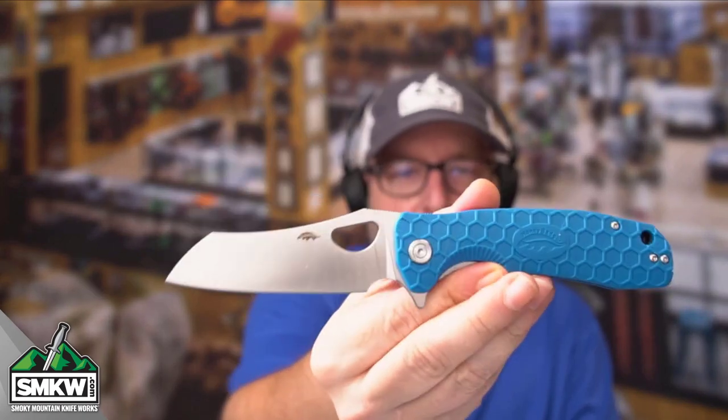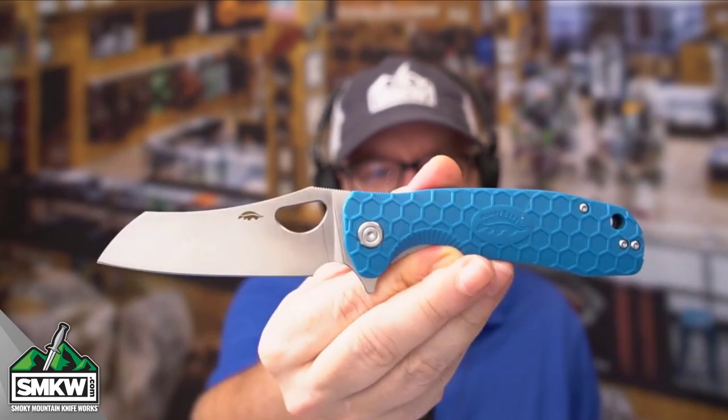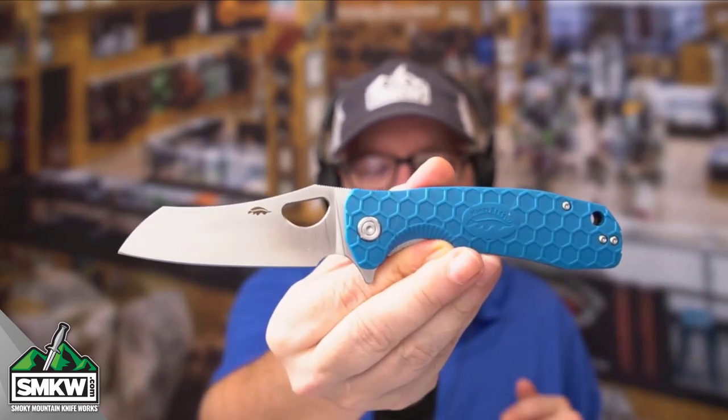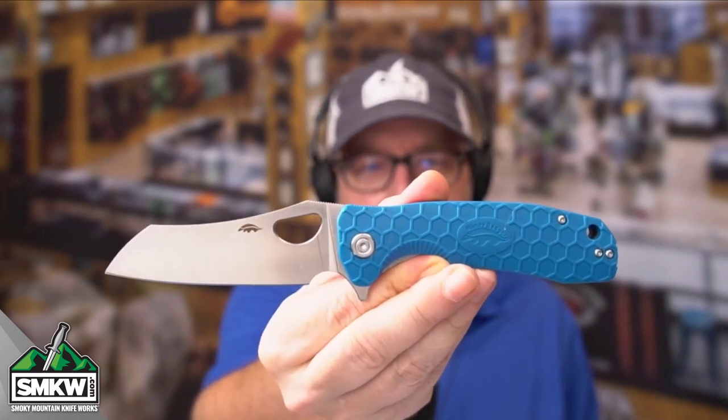Andy here from Smoky Mountain Knifeworks, smkw.com. It's time to get to the point. Today I have the Honey Badger Large Warn Cleaver — that is a combo between a wharncliffe and a cleaver blade, and this knife is fantastic. Some different steel coming up on this one. Let's take a look at it up close and personal.